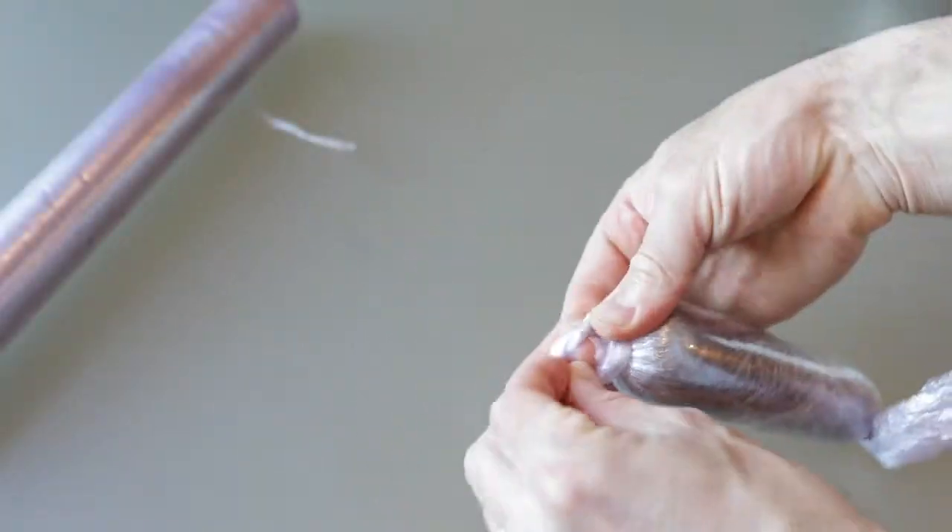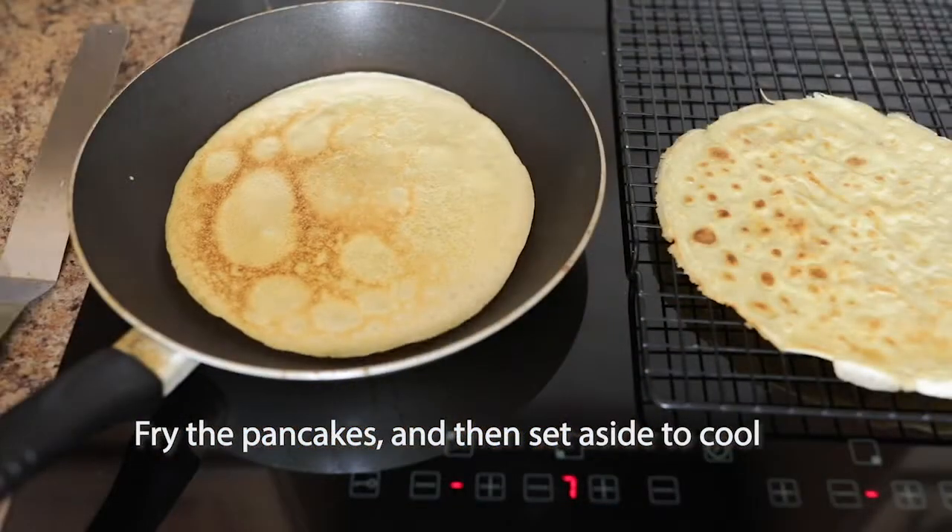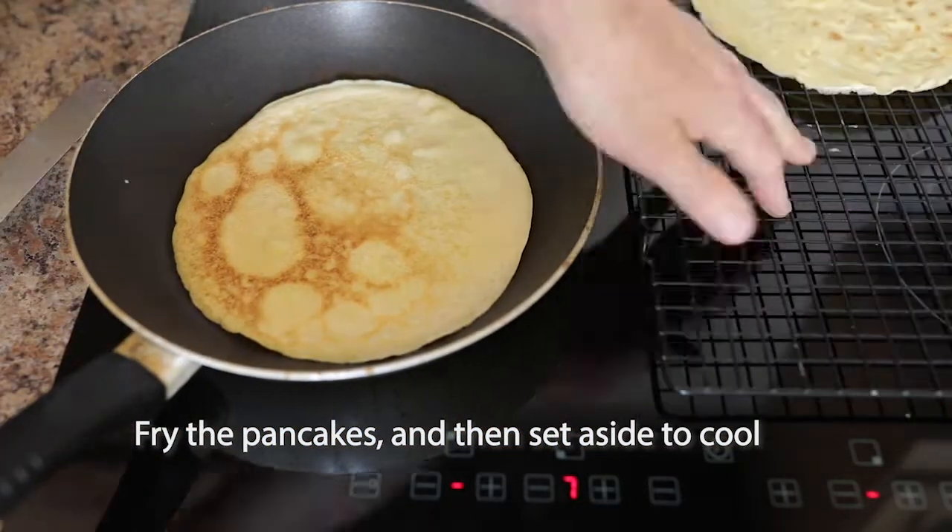If you're making the pancakes — this can also be done the day before — whisk the eggs into the flour and then gradually add the milk to make the batter. Cook the pancakes and then chill them.